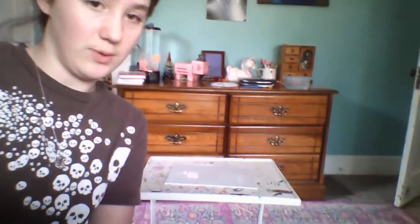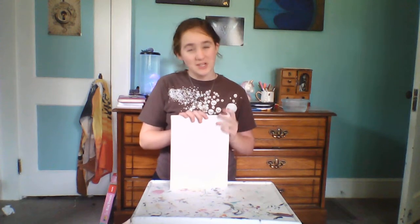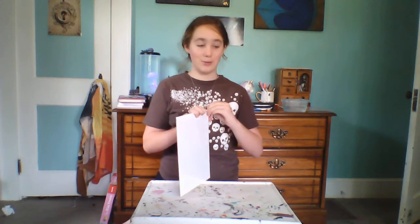We are going to be painting. I'm going to have to situate my camera. We're going to be painting a silhouette. If you don't know what a silhouette is, I think it's French for shadow — like when it's sunrise or sunset and you just look like a black figure in the sunset. That's what we're going to be doing today.